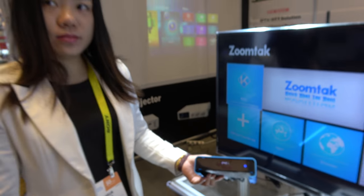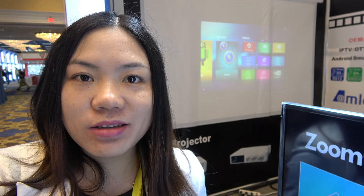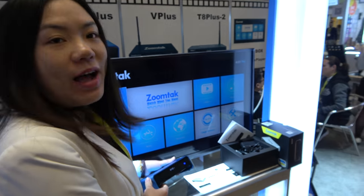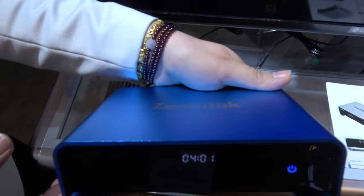So we're here with ZoomTek at CES. Hello, this is Joanna from ZoomTek, here at CES 2017. Today I want to introduce one of our best-selling boxes. It is the Uplus.